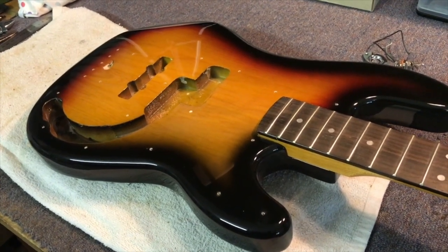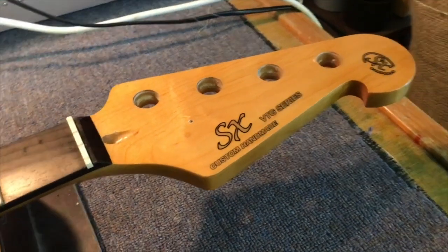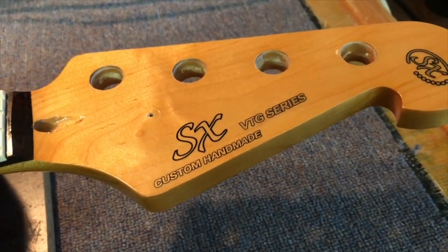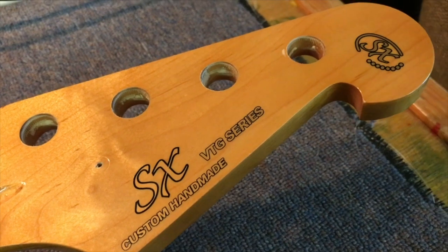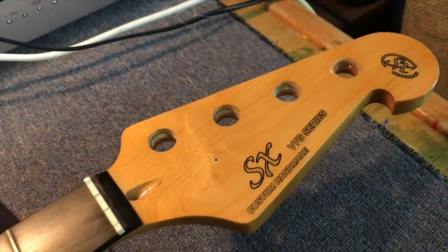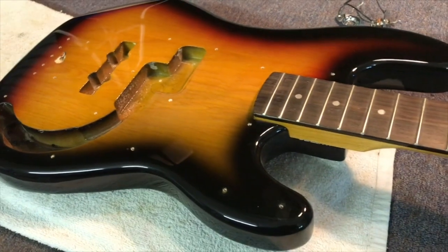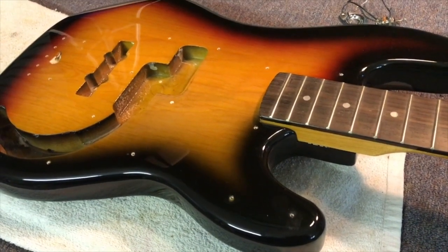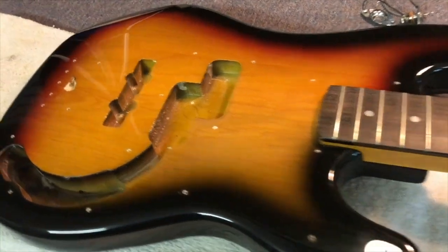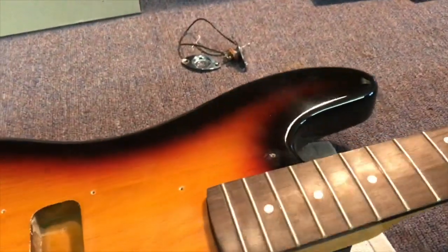I'm going to start cleaning it first and then start installing some of the equipment. Just a bit about this bass before we start — this is an SX VTG series, which I think essentially stands for vintage series. SX is a pretty decent brand; it's really well made quality-wise, nicely put together. I saw this on Gumtree — a guy who built his own bass had basically scavenged all the parts off this one into his build and left all of this behind. So it's in perfect condition — it just has nothing installed on it, but it has the neck plate, all the screws, everything's fine.